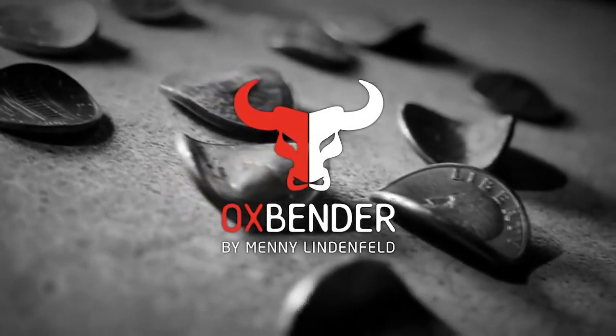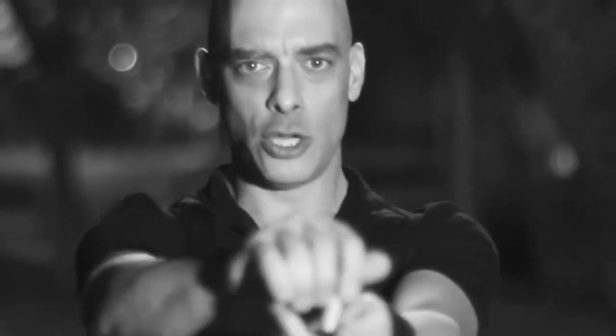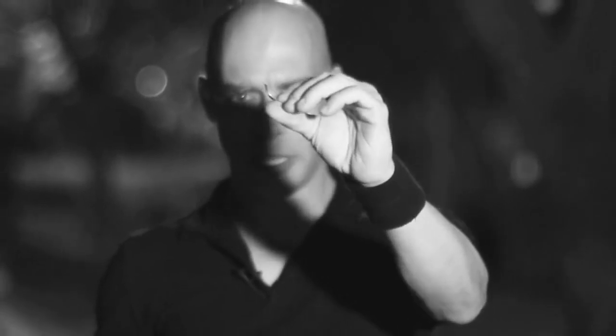Now here is what happens: a spectator takes out the coin, signs the coin, you then instruct the spectator to hold the coin in his hand like this, you do your thing and when he opens the hand the coin is bent.